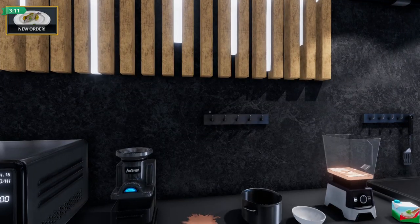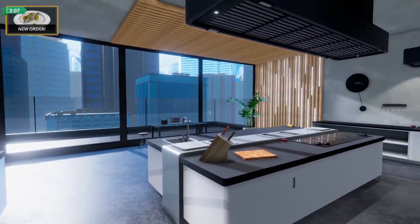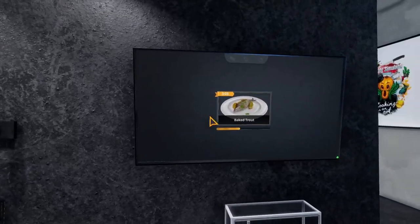Hello everybody, it's Joe here and welcome back to Cooking Simulator. We're back in the kitchen and we're starting off where we left off. There's a new order — I can't find it. Oh, we're jumping straight into things.